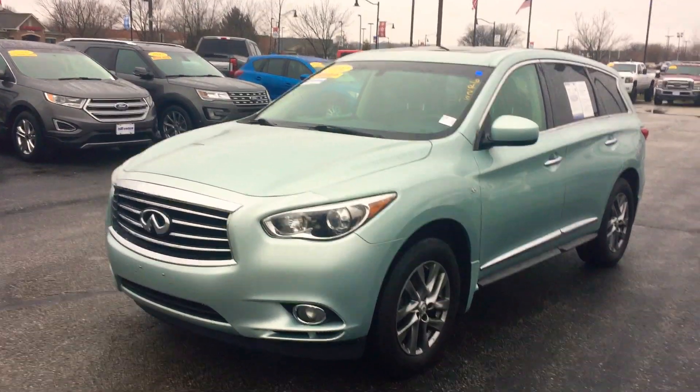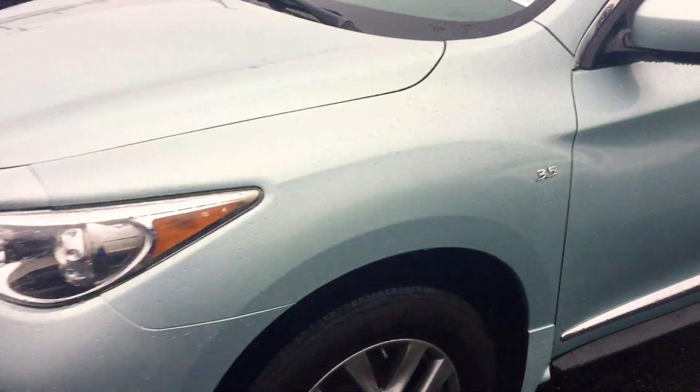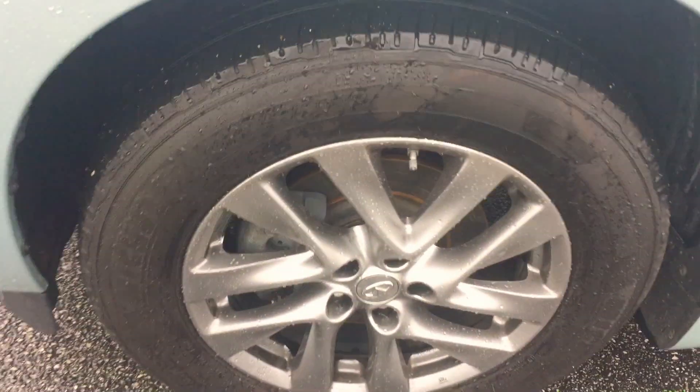This is Chris Dillon with Bill Estes Ford in Brownsburg. I'm going to show you our Infiniti — it's a 2014 JX35 Infiniti.